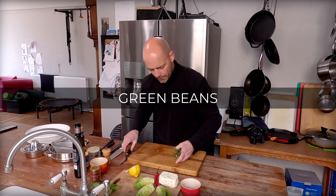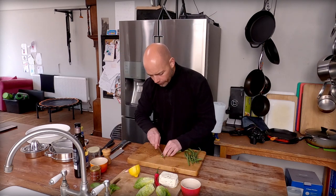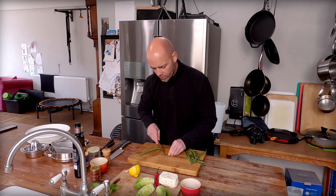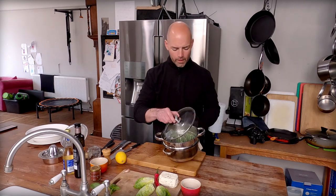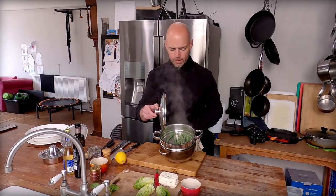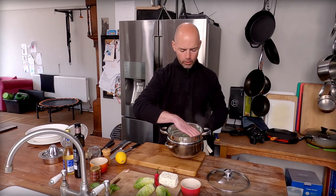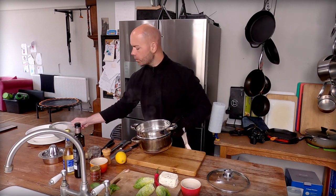I'm going to very lightly steam these beans. I'm just going to take the ends off — not the little pointy end, just the stalk end. I'm going to give them literally two, three minutes in the steamer. We've got our beans, they're just nicely steamed. They're still pretty firm — I've only given them a couple of minutes. I'm just going to take them out, pop them in this sieve and just let them cool down.